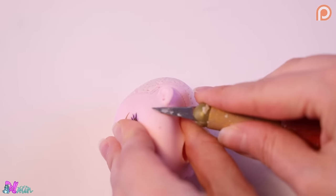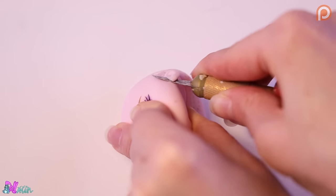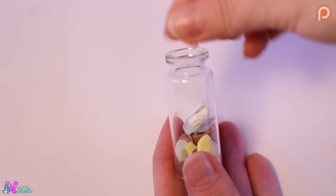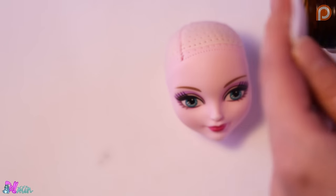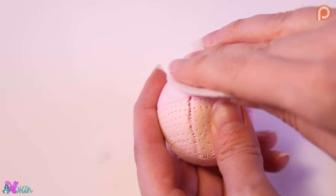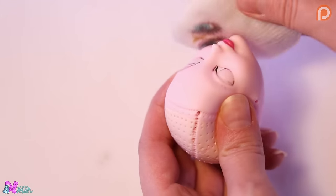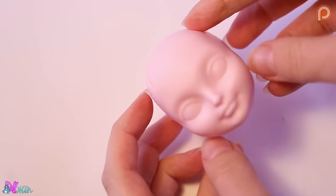And of course I need to increase my collection. With pure acetone we take off the factory painted face. Here we go, all prepped.